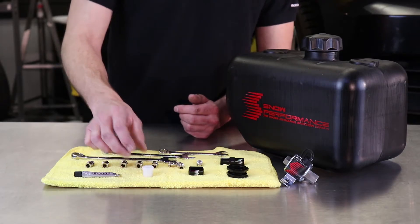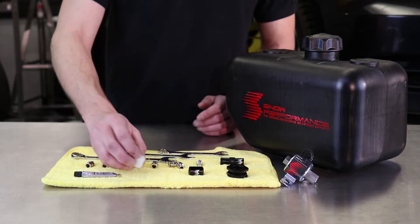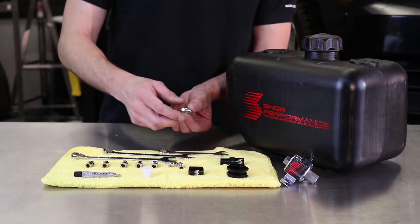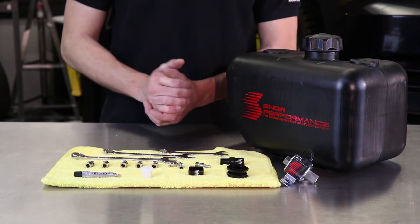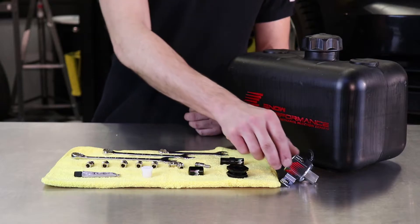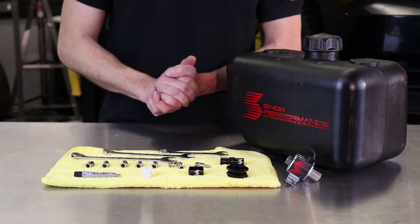Now our system does have two inline screen filters that are each 80 micron. One is going to be in the reducer bushing coming out of the reservoir and the other is going to be at the end of each nozzle. Now that screen filter is going to make sure that no material can get into your engine or clog the nozzle itself. So let's go ahead and install fittings in the nozzle holder, check valve, and the entirely stainless steel solenoid, and then we'll meet you back in the trunk — we're going to start with the reservoir installation.